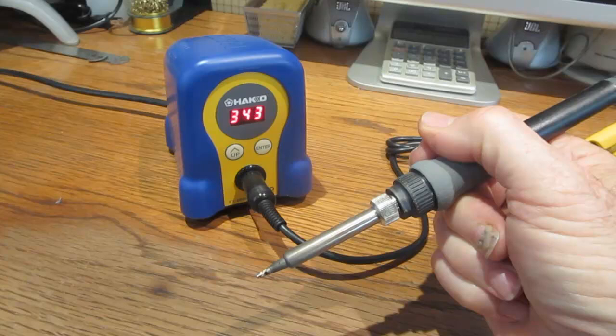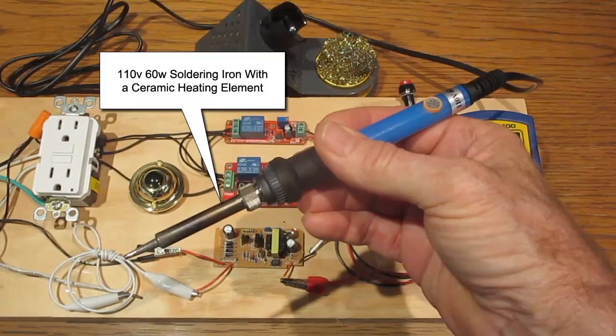The reason I chose this temperature is because it works well on my HACO FX888D and I would like my plug-in soldering iron to be set at that temperature. The soldering iron I will be using in this demonstration is a 110-volt, 60-watt unit with a ceramic heating element. It has a built-in temperature adjustment dial, but it is not possible to set it for 343 degrees Celsius.